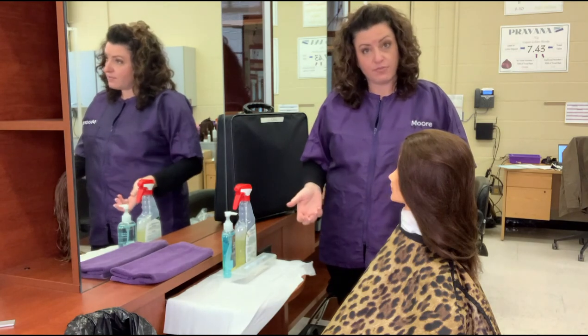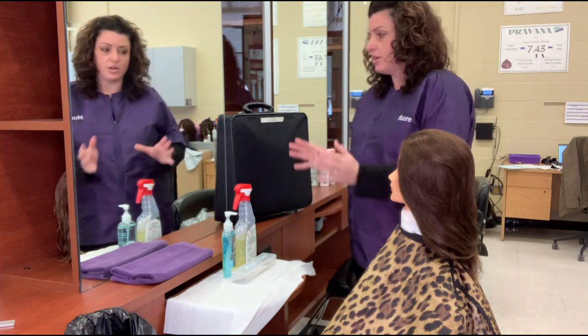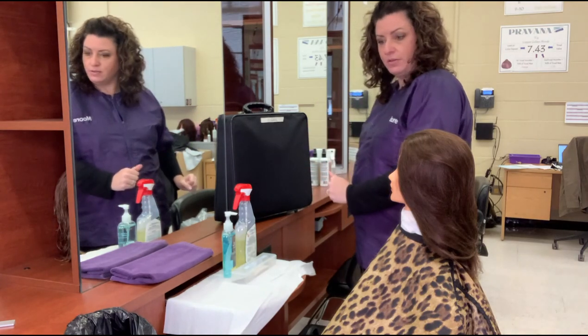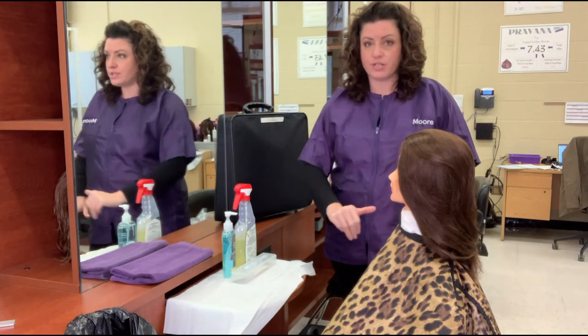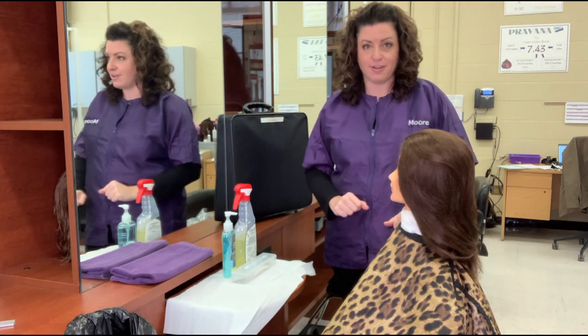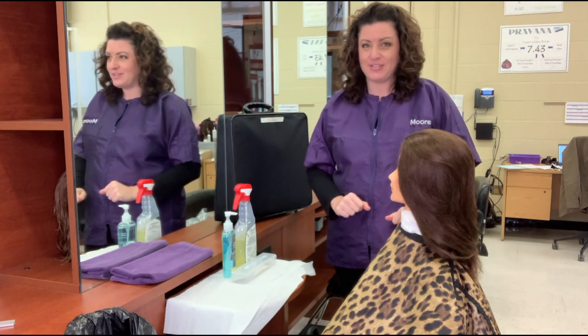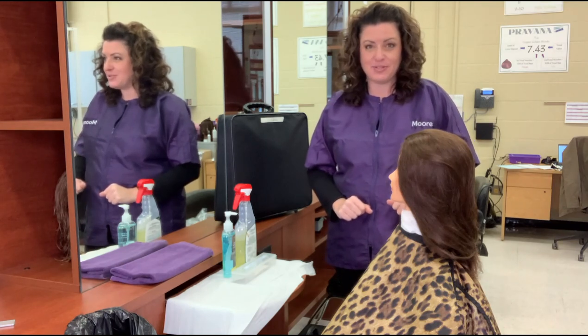When you're done at the end of your exam, all of the supplies you have used — as soon as you're done with a procedure — put them right into your dirty bin. When you're done with your whole exam, make sure you clean up your entire area really well: the chair, the mirror, the station, everything. Don't forget to keep practicing all of those different tasks, and let me know how you do on your exam.